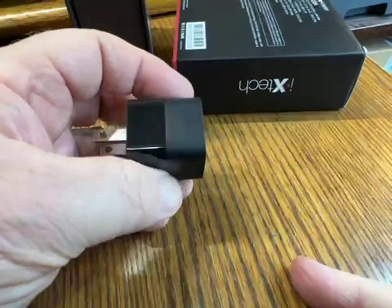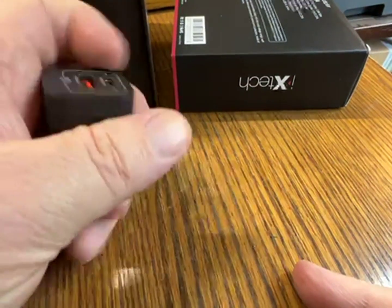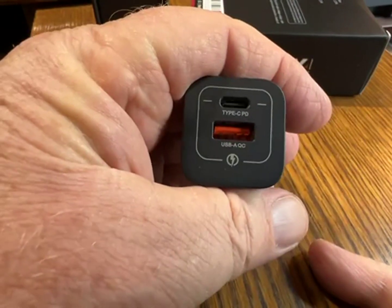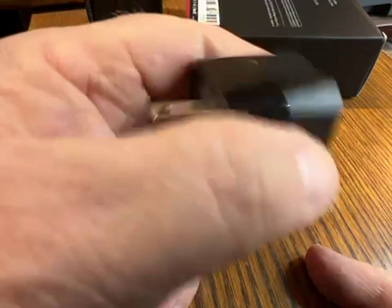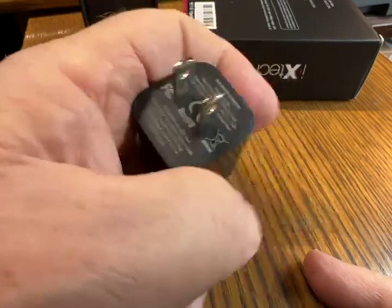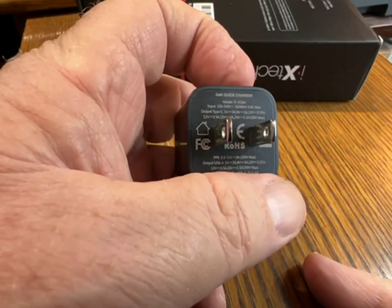Hello. I have to admit that I've only recently learned about PD, USB-C, PD, and regular USB-A, the quick charge technology. Is it because I'm older or is it because I'm older and I'm out of it? I don't know.